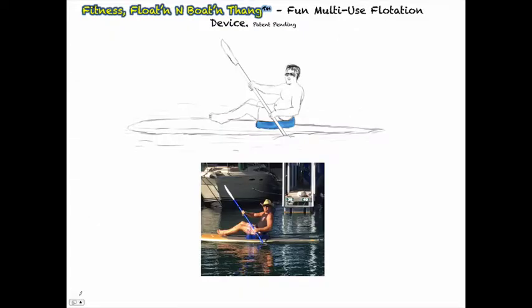On this slide, you can see it's simple. You simply plop the Thang on your board and adjust for comfort. The arms are flexible and allow for adjustment to your seating size.